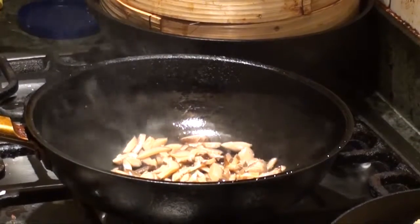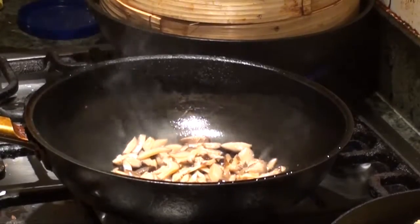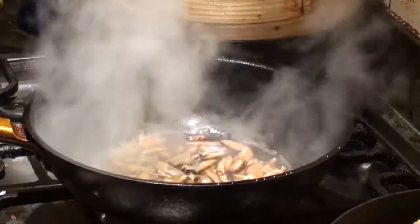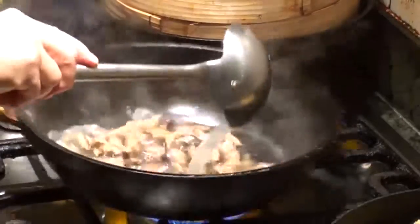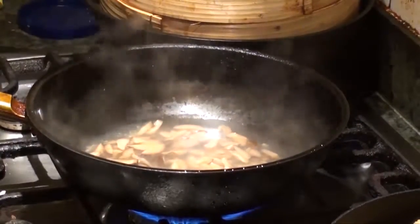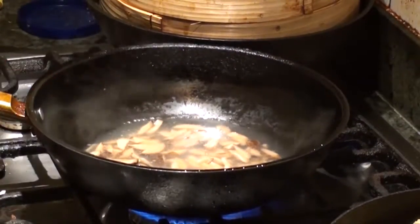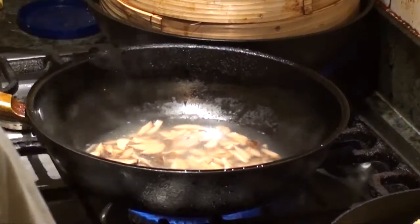You can put water or soup stock. I always have soup stock. Two ladles of this, it's about one cup. We need to get some flavor in it.